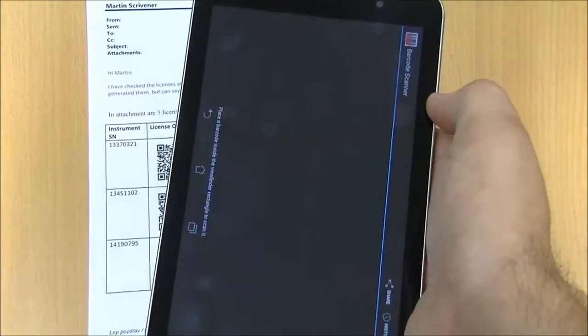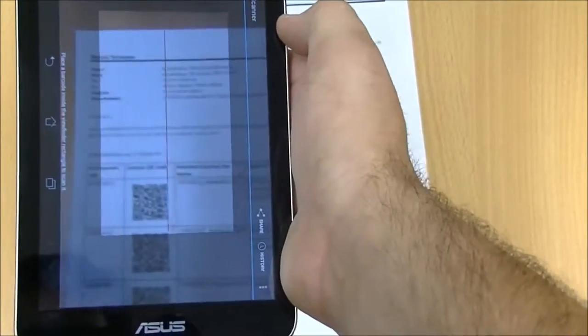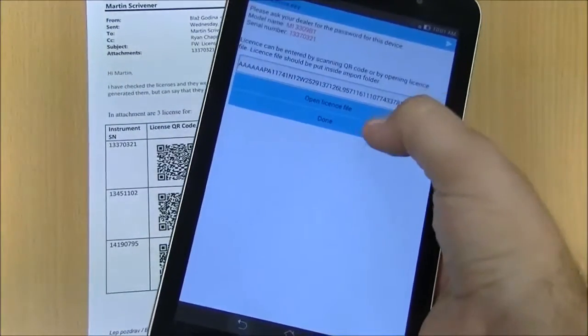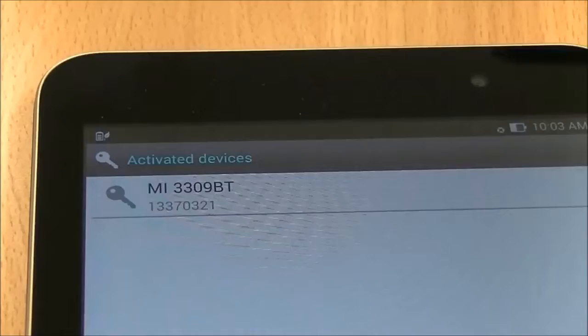The barcode scanner will open. Hold the camera steady over the QR code. Once scanned, press done. It will now show your device is activated.